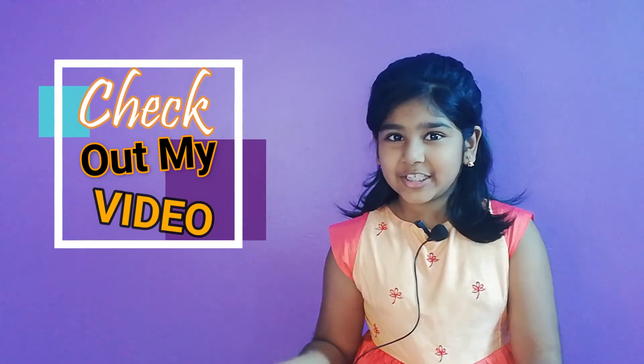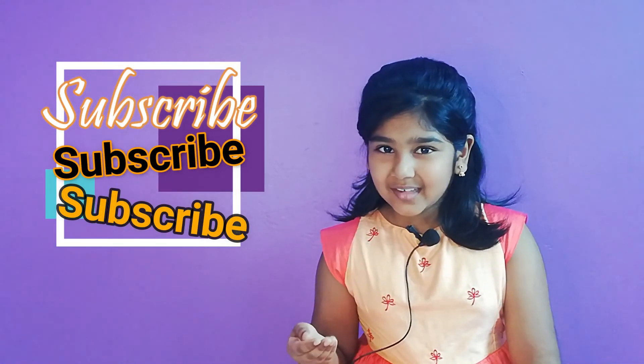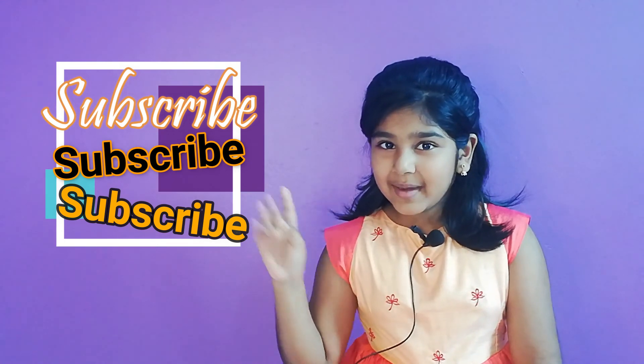I hope you like my video and please check out all of the other videos on my channel. Thank you to all those who subscribed to me, and if you have not done so, please do it by clicking the subscribe button. Bye!